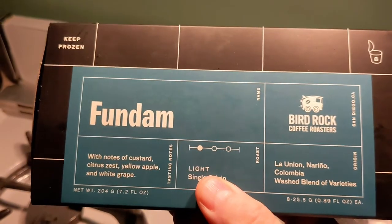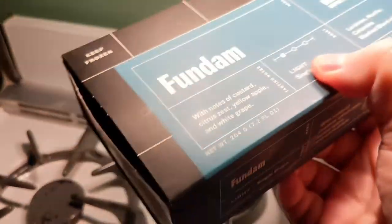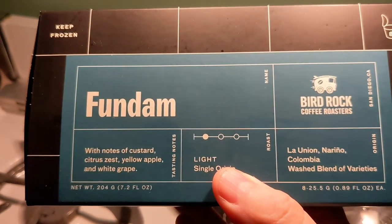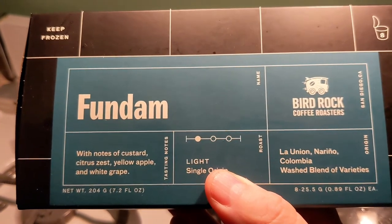Three minutes on the clock. I take one of these out. This is the box that they come in — there's a little bitty box with a handful of coffees in there. It says Fundum with notes of custard, citrus zest, yellow apple, and white grape.